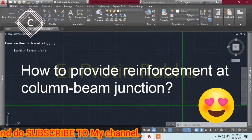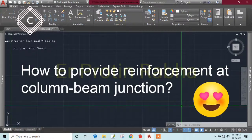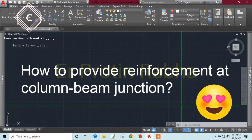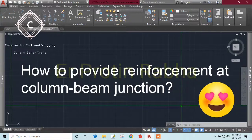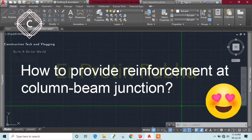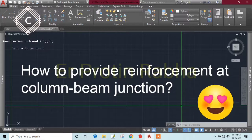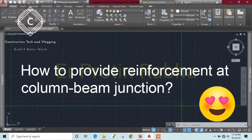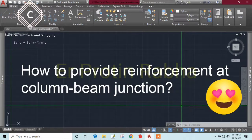As we know, shear reinforcement can be rectangular, square, triangular, or diamond-shaped — there are different kinds — but mostly we provide rectangular or square stirrups. So with normal regular stirrups, we are unable to provide stirrups at the junctions.